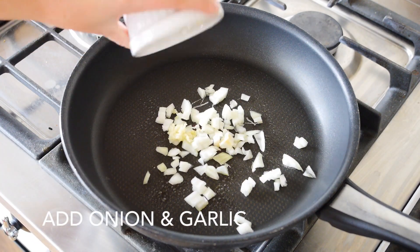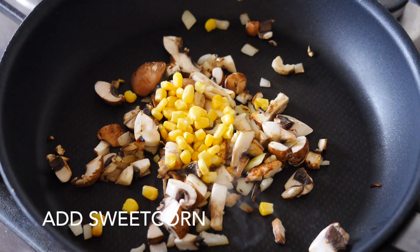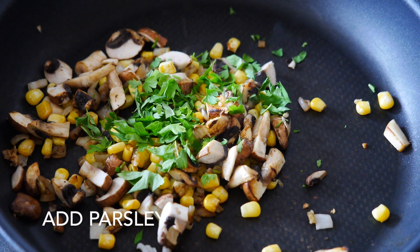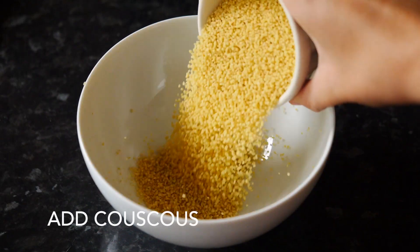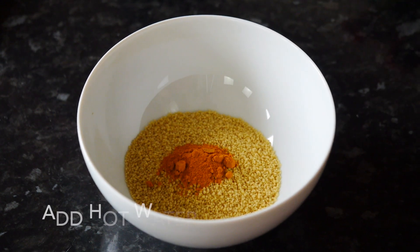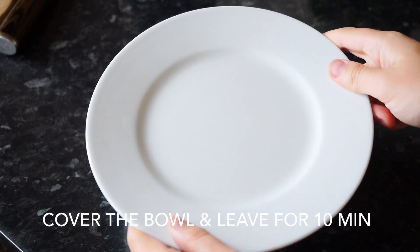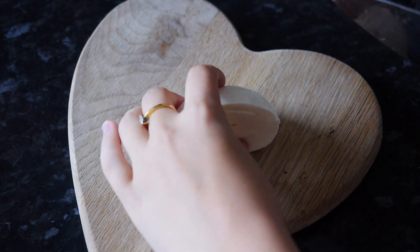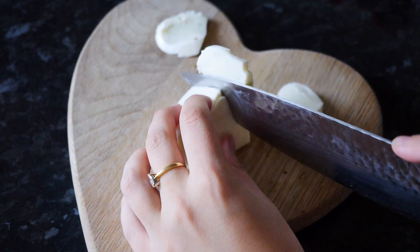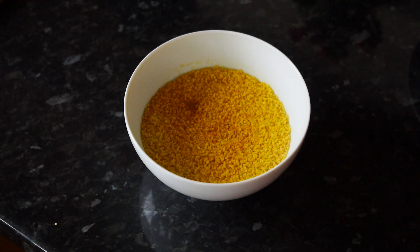Place half a cup of couscous into a bowl. Add one teaspoon of turmeric — this is optional — then add one cup of hot boiling water. Cut your mozzarella into nice slices; we're going to put this on top of our zucchini boats. After about 10 minutes, the couscous is done.